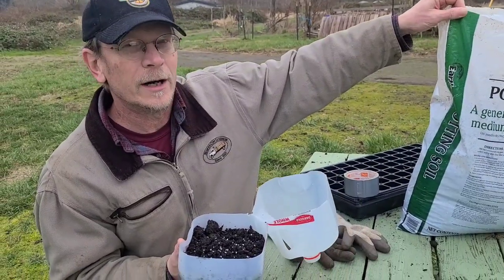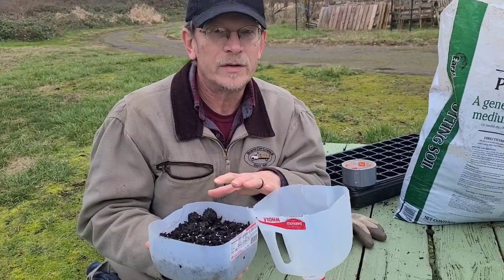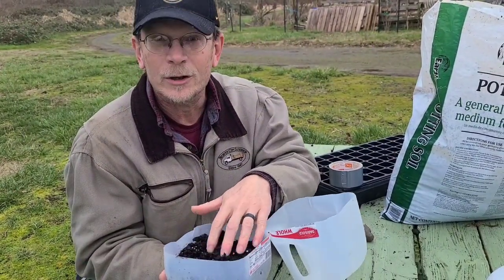We use this Earth Grow potting soil — you can find it at a big box store, whatever you have close to you. Just good potting soil. Just rough them up a little bit and make sure they have good contact.